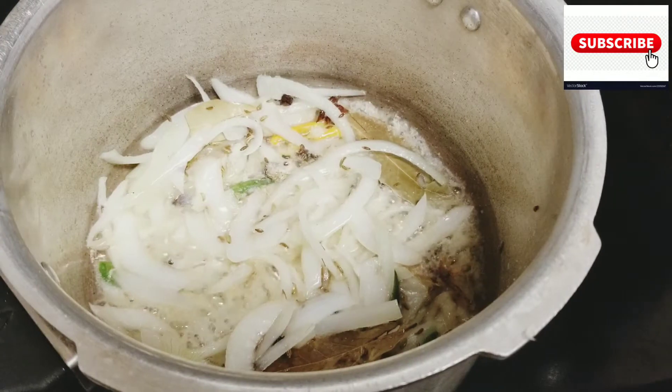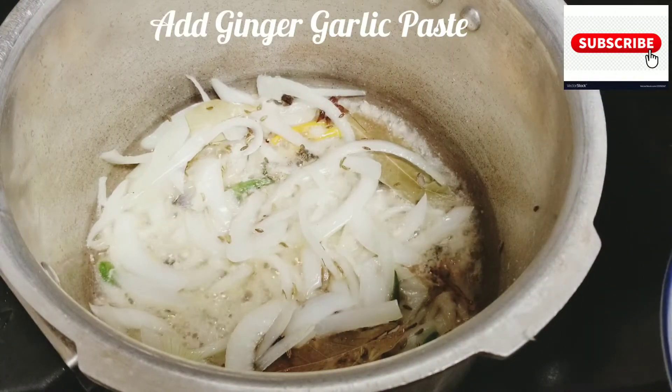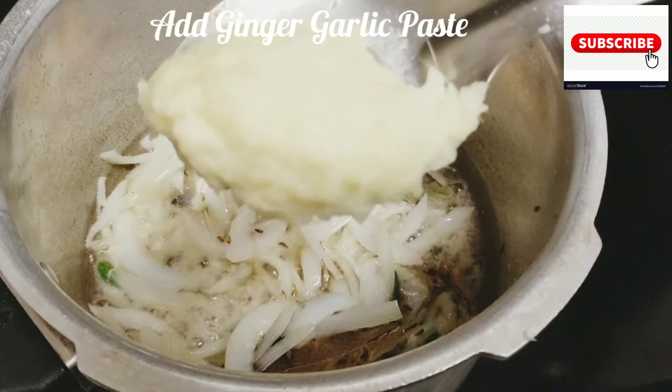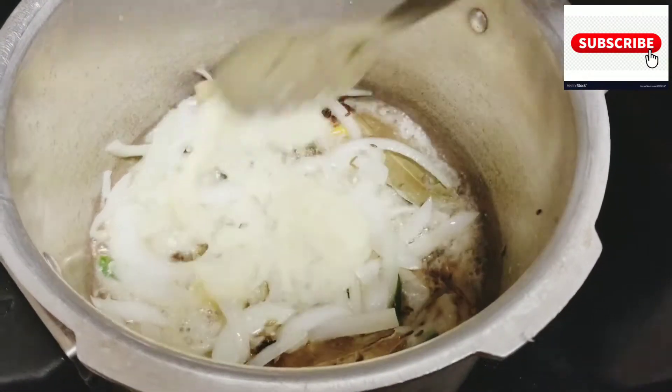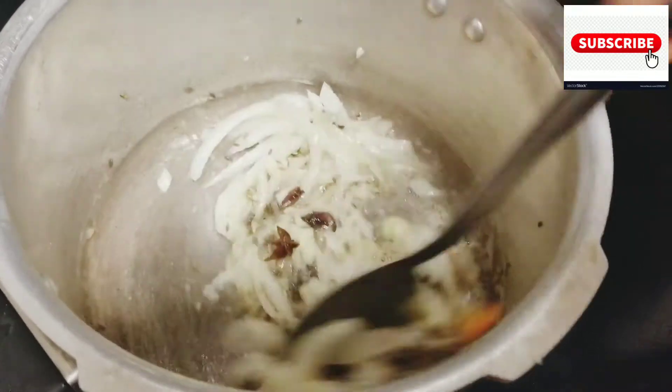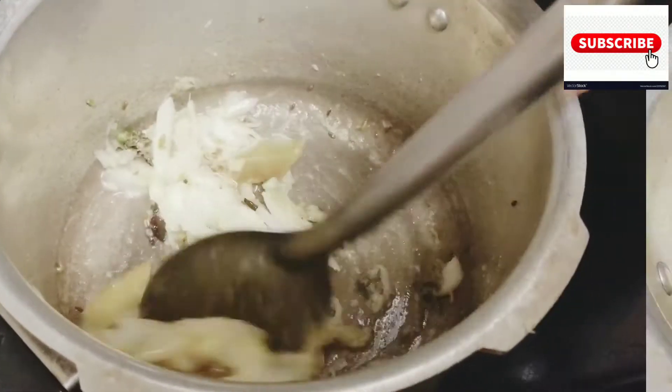Now we add ginger garlic paste. I am adding 1 spoon. We can make it good.